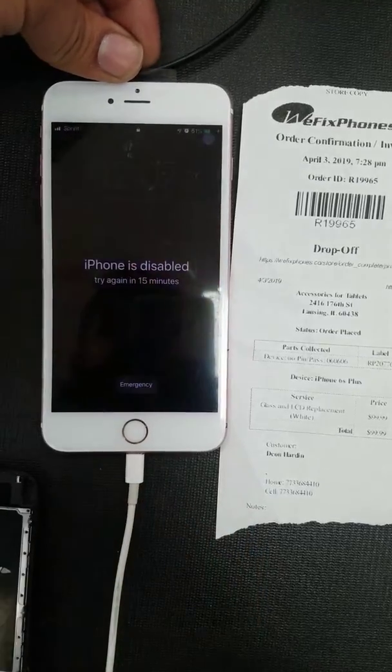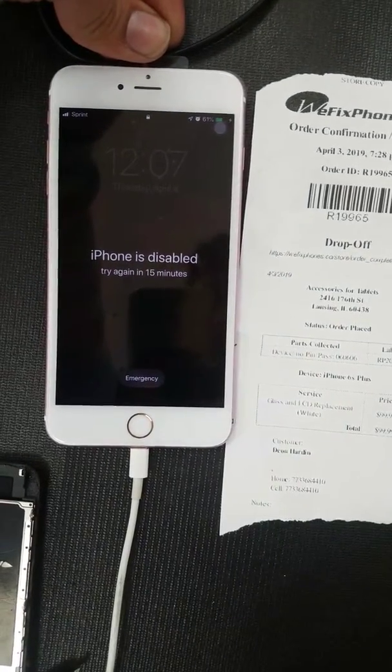There you go. Thanks for choosing VFIX phone. This is order number R19965.